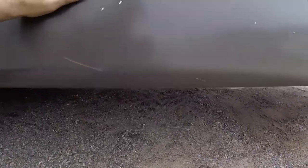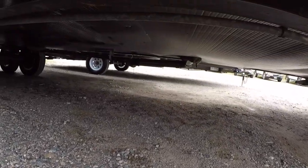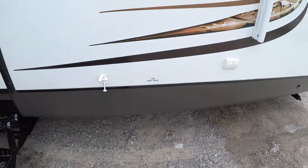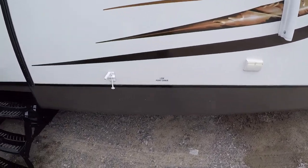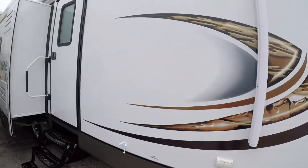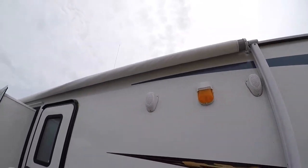There's also another low-point drain right here — two hoses under there from the inside. When you're draining your water lines, you open those and that will drain the system. You also have another AC plug here, outdoor speakers, outdoor light, and a power awning.